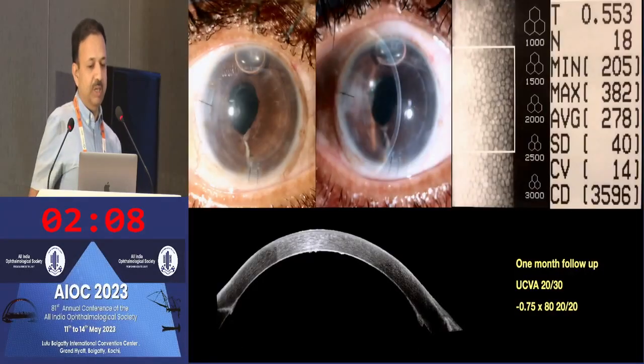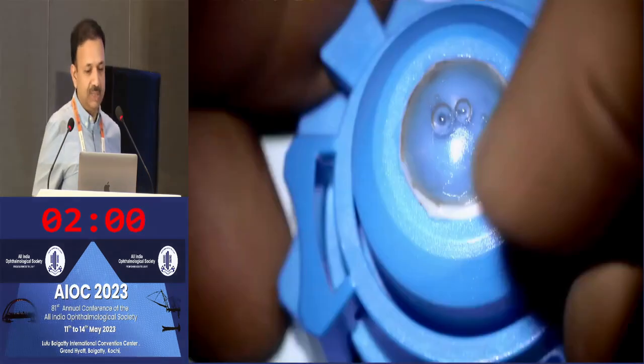That's the post-operative outcome. Even by day four or five, the cornea is looking extremely clear. It's a very thin graft with good endothelial cell count.